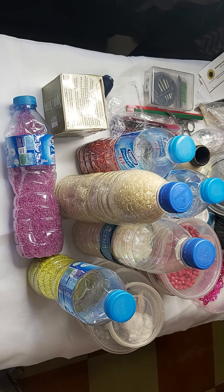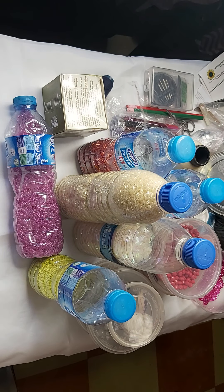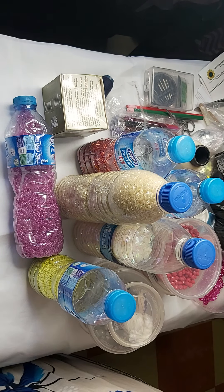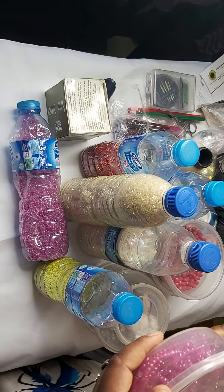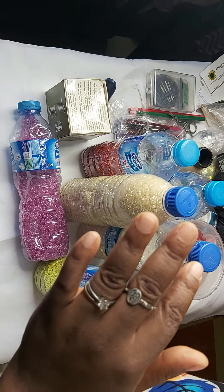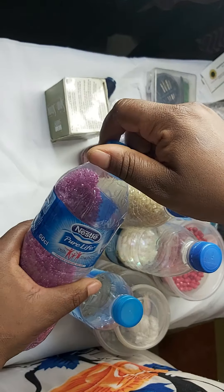Hello everyone, welcome to our tutorial. This class is a beginner's class for bead embroidery. This will be more like an introduction before we go into the main content. What we have here are different types of beads and things you need for bead embroidery. You may not need all of them, so if you don't have one you can always substitute. We're first going to start with our beads.